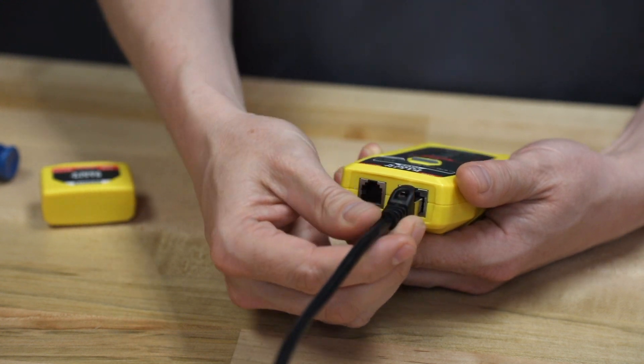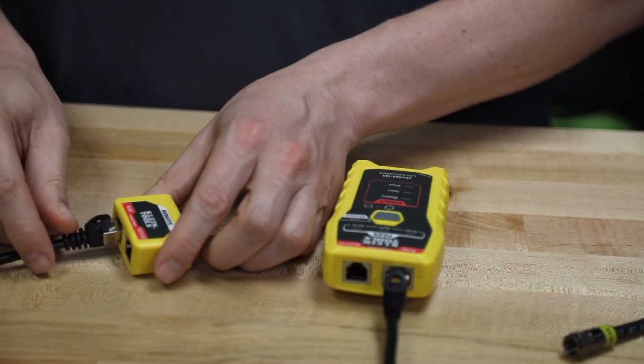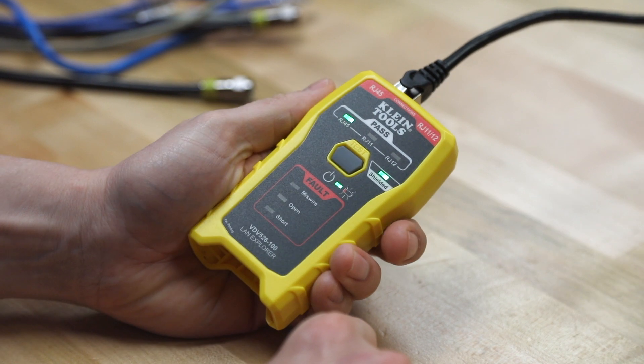You simply plug one end of the cable into the tester and the other end of the cable into the remote. Then you push the test button to begin testing.